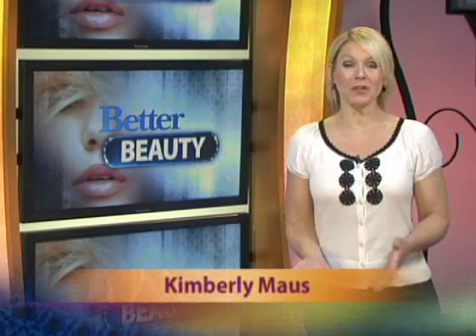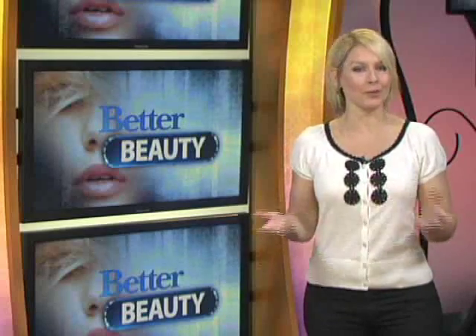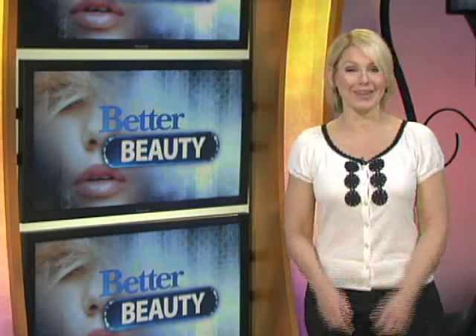We've all been there — just back from the salon with the hair perfectly blown dry. You're even afraid to touch it, fearing it'll never look the same the next day. Well, go ahead. Run your fingers through it. Our celebrity hairstylist, Greg Gianello, has a great tip to get that lasting look at home.